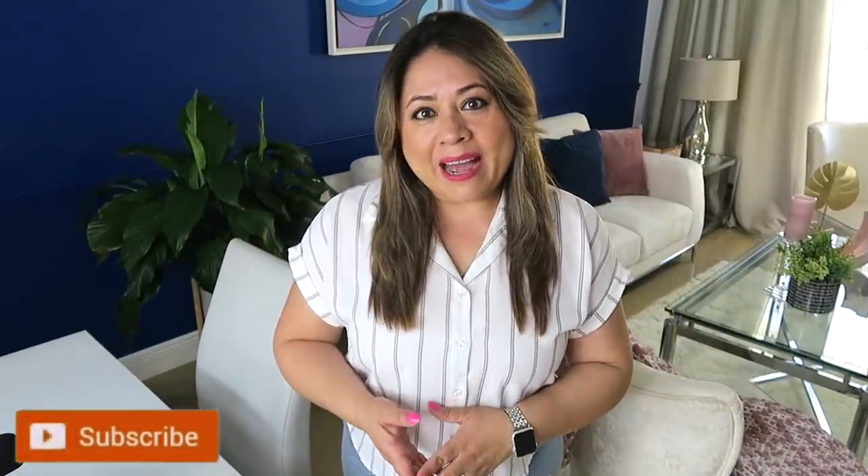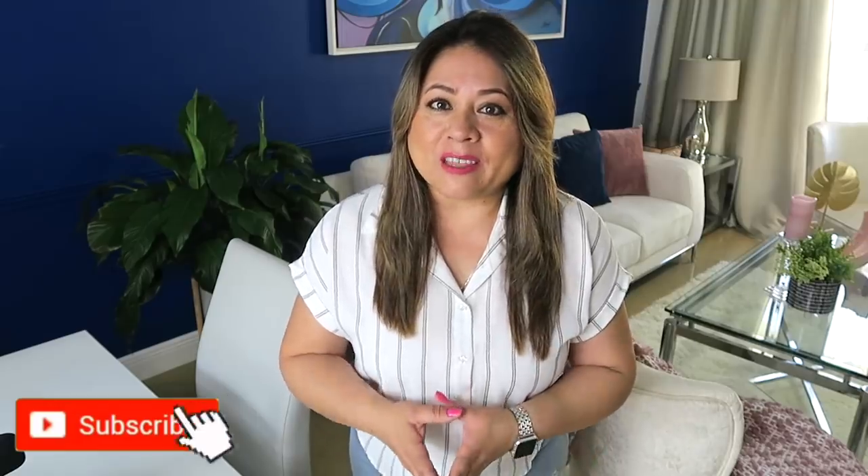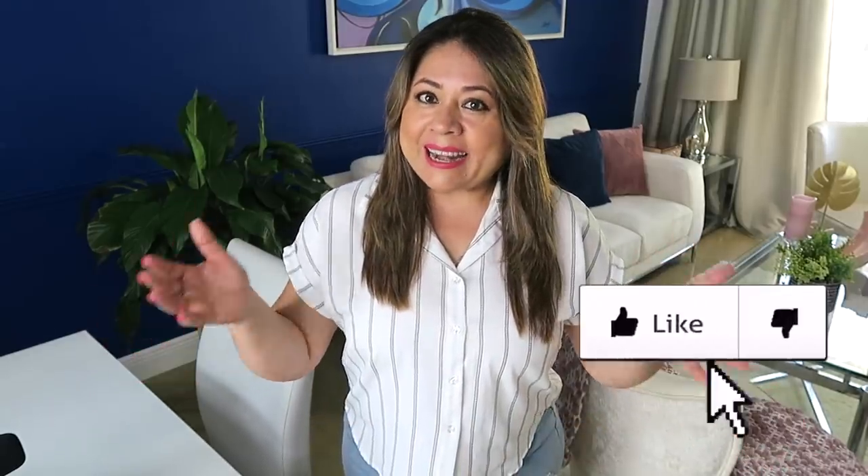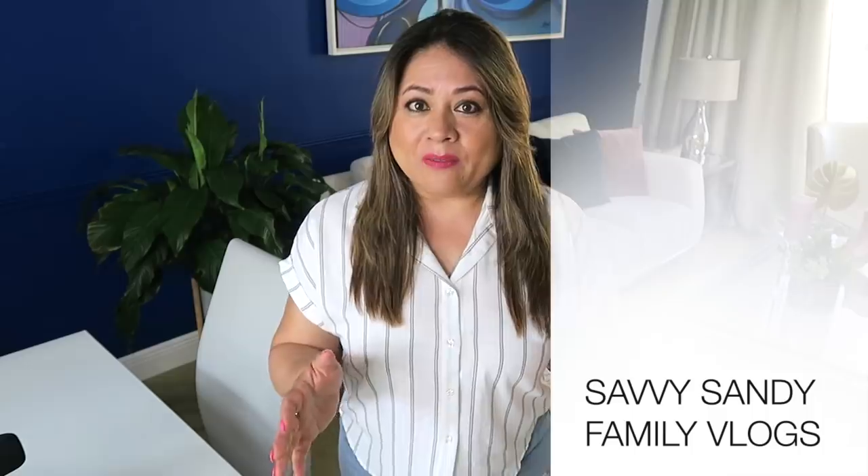Hola familias, bienvenido nuevamente a mi hogar. En el día de hoy quiero compartir con ustedes dos ideas muy fáciles para que hagan decoraciones para su hogar usando el hula hula. Así que vean el video hasta el final, regálenme un like, y para la gente nueva no se les olvide que tengo también otro canal que se llama Savvy Sandy Family Vlogs.